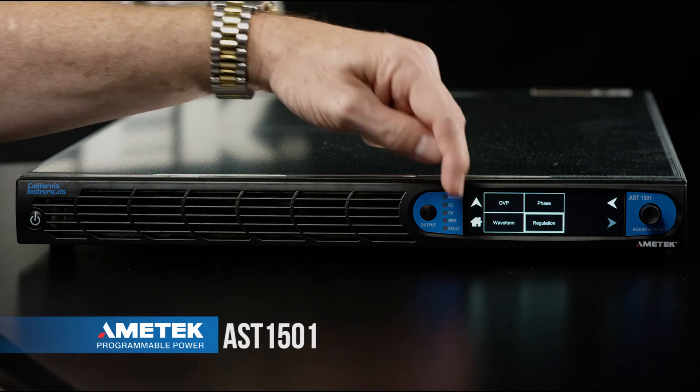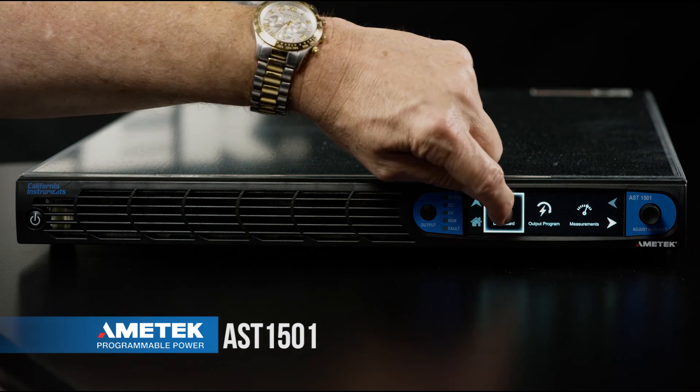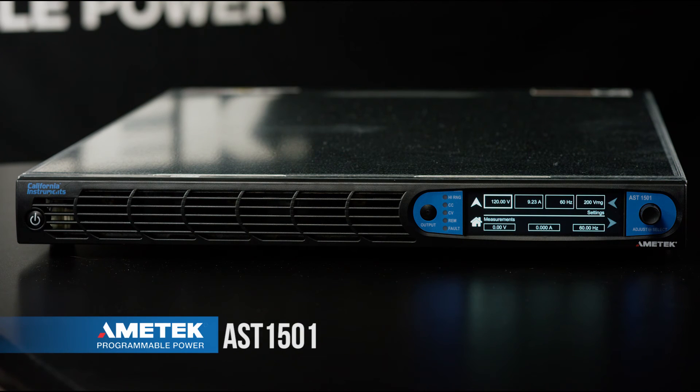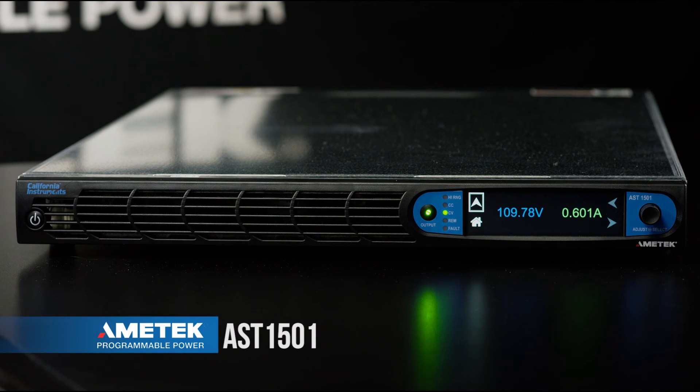Next we're going to go back to the home menu. At this point when we press the output button, the 120 volt output is going to be exposed to the load. The output is now engaged. CV mode is lit indicating we're in constant voltage mode. The screen is now displaying the output voltage and current measured from the load.